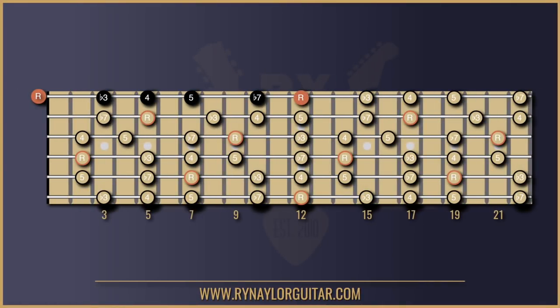Step six: we're a whole step back to the root note. We want to end the scale where we started, but at the octave — the same note name but at a higher pitch. The flat seven back to the root note is two frets, so up another two frets and we're back to our root note.